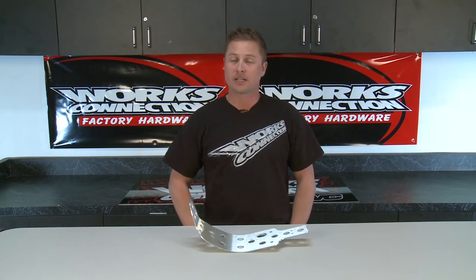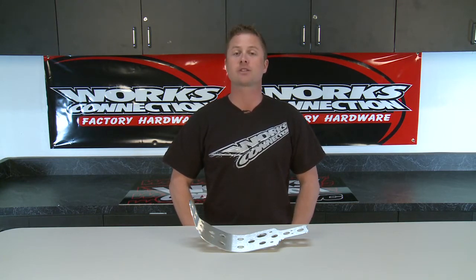Hi, I'm David Pingree for WORX Connection. If you're out on a motocross track and coming up short on jumps or worried about rocks, the best protection you can put on the underside of your motorcycle is a skid plate, and WORX Connection has you covered.